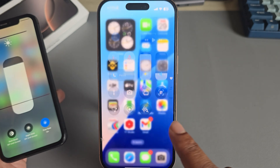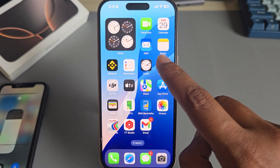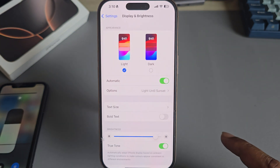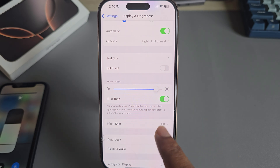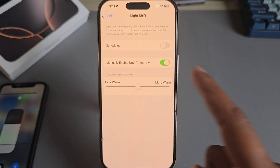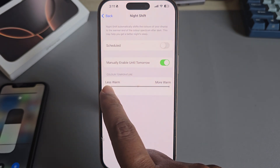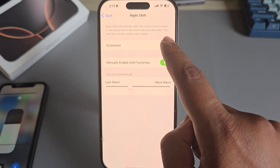If it's still not working, that means your Night Shift is off. Go to your Settings, then go to Display and Brightness. Night Shift is visible there, so just enable it. Then you'll see the blue tint and you're able to set it less warm or more warm.